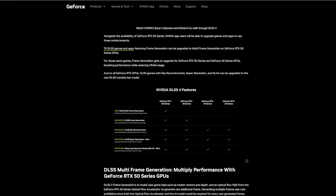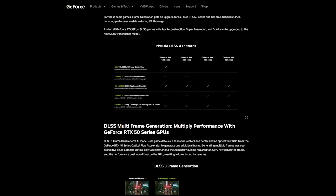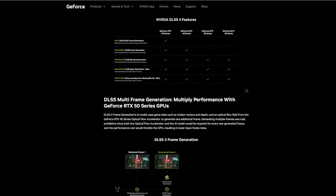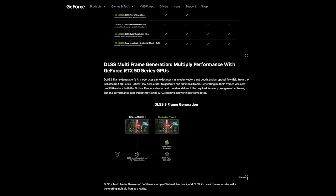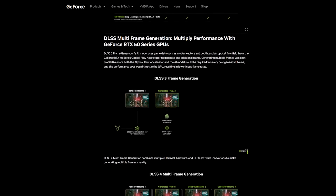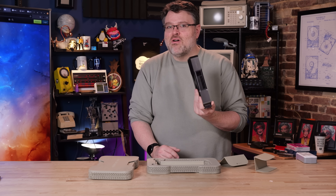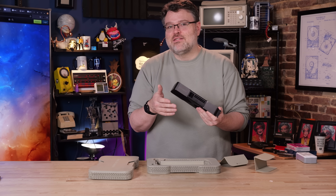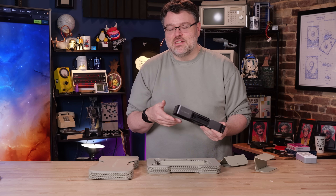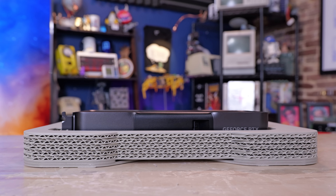We've already seen what the Blackwell generation 5000 series cards have to offer, and a lot of the cool stuff is meant to have a halo effect for this card. Yes, this is 5000 series, but this card does manage to pull out some surprises. It is, however, a really cut-down version of the 5000 series family promise — cut down even from the 5070 Ti.